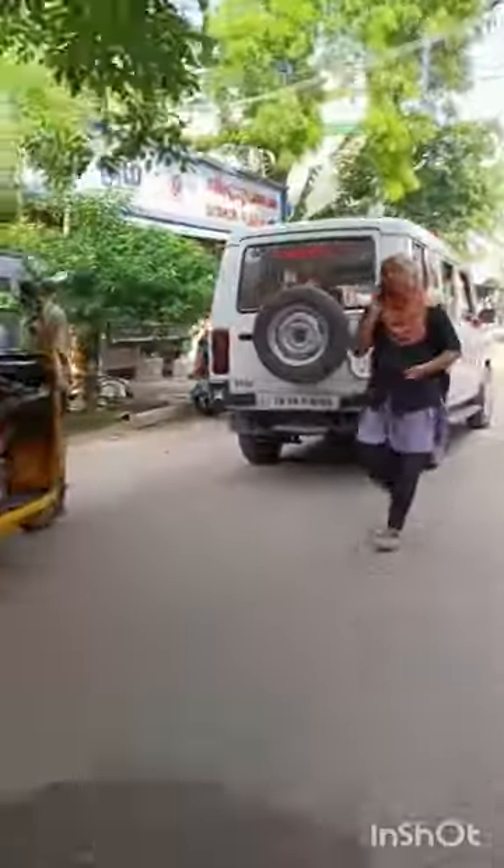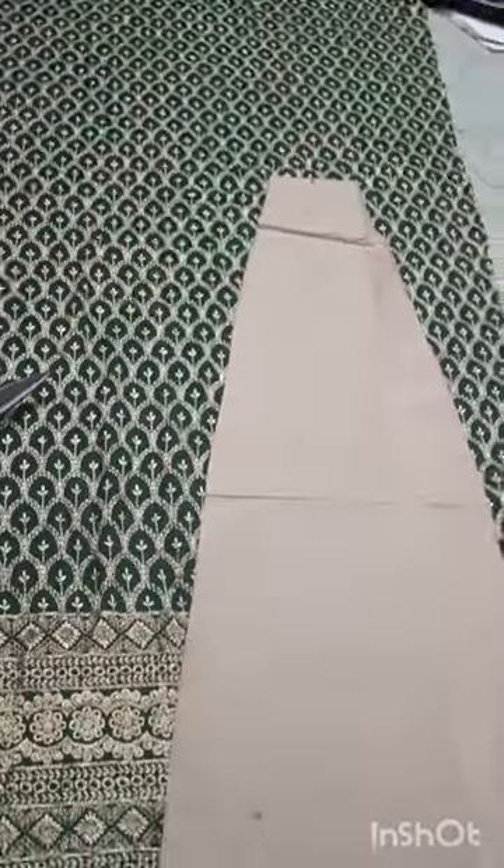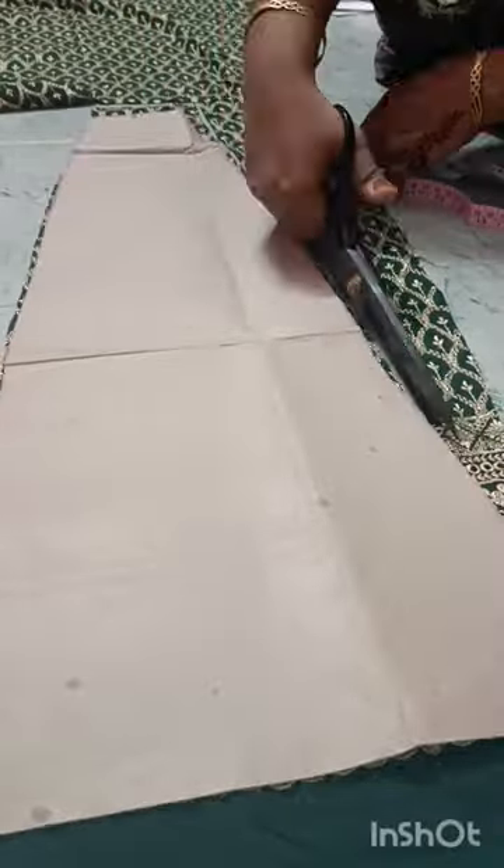Hi, Assalamualaikum. I'm going to do the birdie party function and I'm going to do the dress stitch for this material. I'm going to show the material that I have to take, and then I'm going to do the stitching.